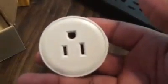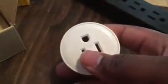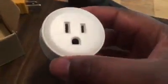Also inside the box we have the Wi-Fi outlet itself. It has a power button on the side and a ground wire — it's nice and bulky. The size of it reminds me of an air freshener or a scent plug or a nightlight that you plug into a wall.